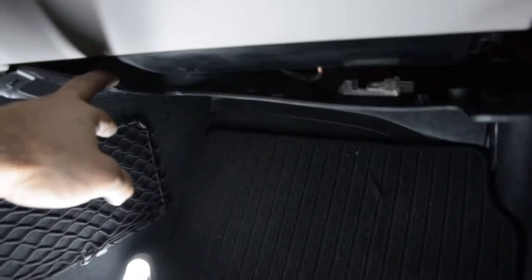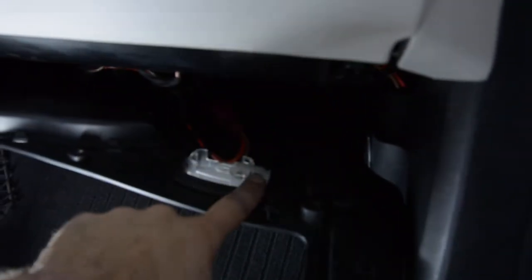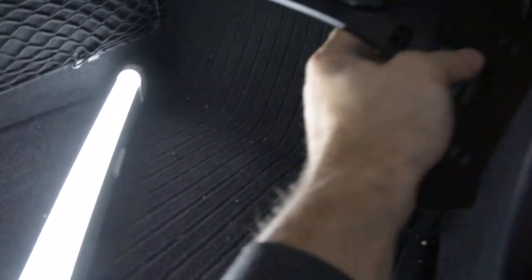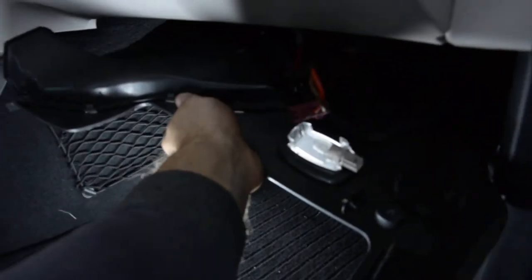After that, pull down and remove this cable that came here. I'll show you how to remove the air filter from the inside.